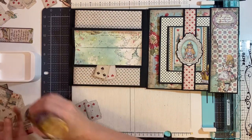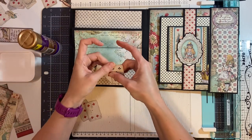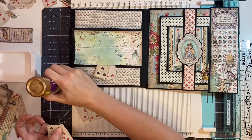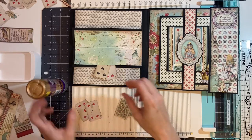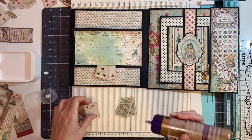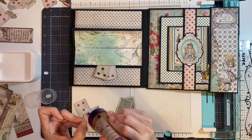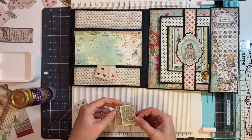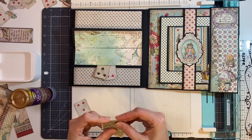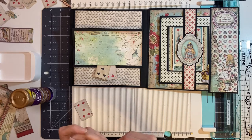Then starting with this one, gluing it together first, then adding a magnet, and then gluing the cards to the back to cover.